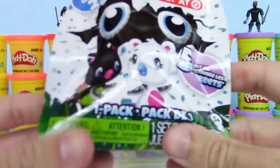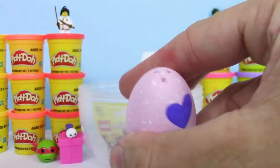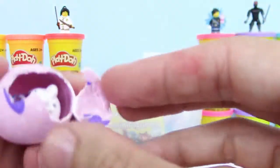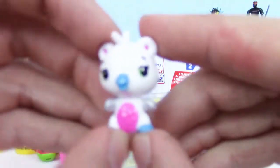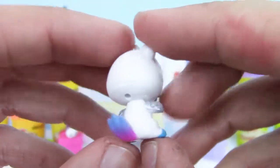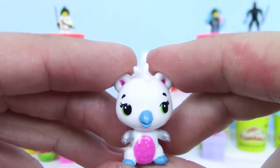Next, we have a Season 2 Hatchimals Collectibles. These all have barrakeets in them and they're Target exclusive — kind of hard to find, too. Let's get this open. We'll hatch that egg. We got the white and pink barrakeet. I love the blue beak, and I love that tail — that transition looks really cool. The belly's even fluffy, almost like feathers.